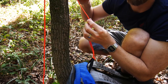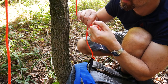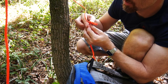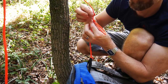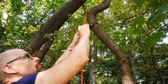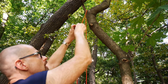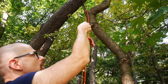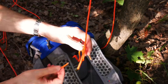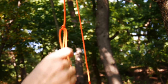You start with the trucker's hitch at the bottom side, and you make sure that the sliding end is on top. Then you tie a second trucker's hitch on the highest possible point, and you make sure that the sliding end is on bottom. The final step is to feed the rope through the first loop and then through the second loop.